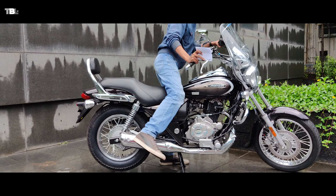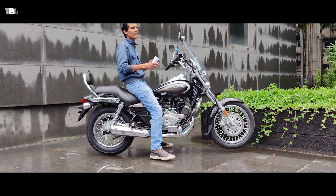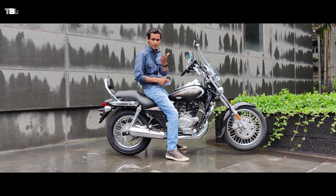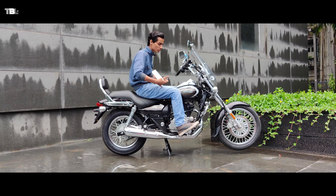I'm 5'10" in height and standing by the bike with double stand down. As you can see I'm 100% flat-footed. If you're 5 feet or above, you can easily ride this because the seat height is very low. Even a tall rider like me has a lot of leg space.